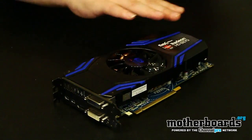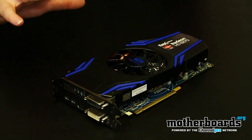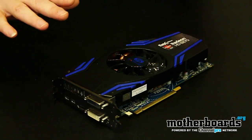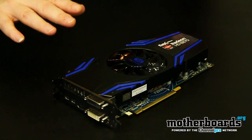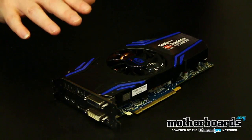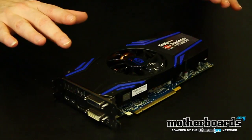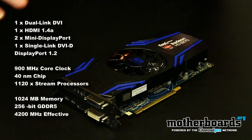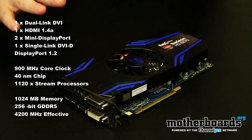You can see right off the bat that the plastic outside is custom designed — it's not based off your standard reference design AMD 6870 that you get from most people. One of the reasons for this is the cooling that's underneath it, which we'll take a look at. As far as the clock speeds go, it's exactly the same as a reference HD 6870. It's not overclocked at all — it retains the same specs as a reference card.